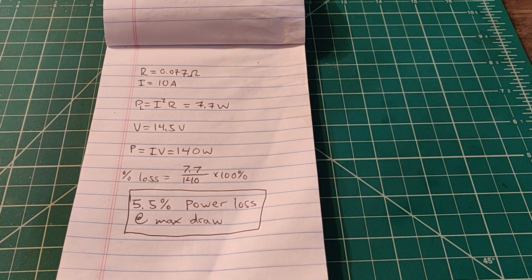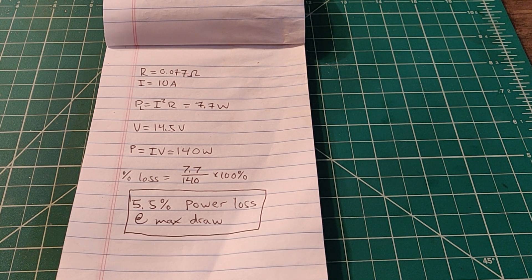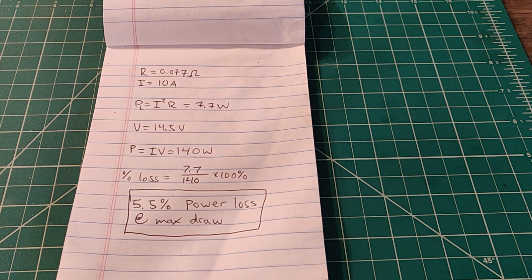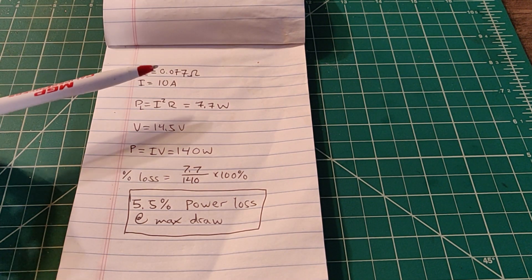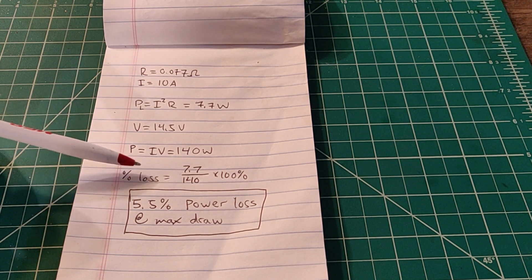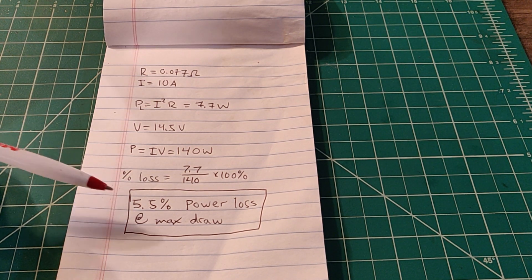5.5% power loss isn't ideal — you'd be hoping for something closer to 98% efficiency. But it's something I can live with because I have so many batteries; I'd rather take a ton of them into the field and swap them out. We might be able to get that down if we were using soldered or spot-welded connections. If you have a spot-welded or soldered 18650 battery pack, let me know what kind of efficiency you're running at — drop it down in the comments.